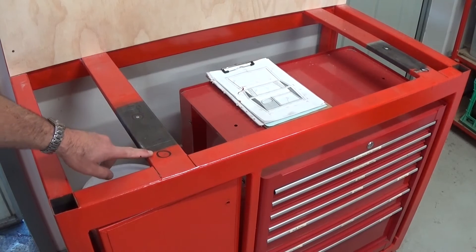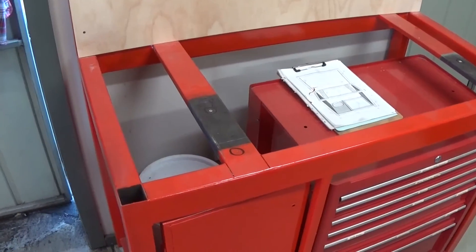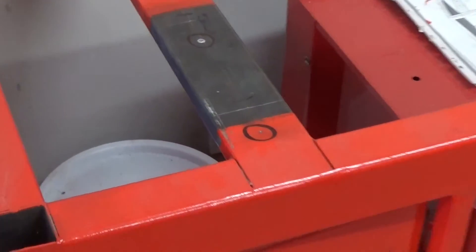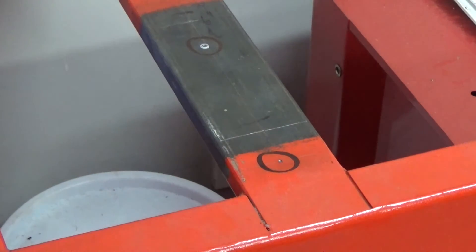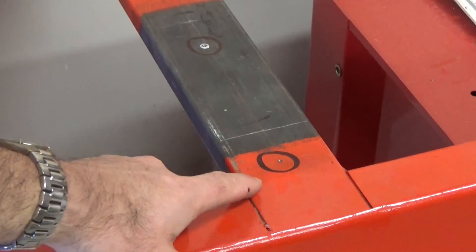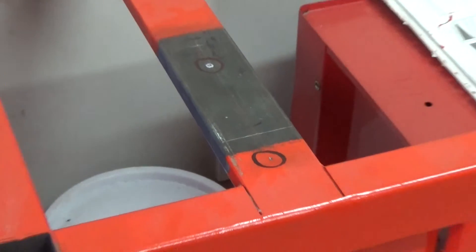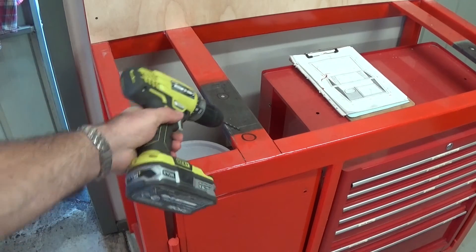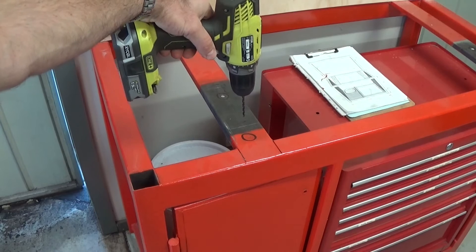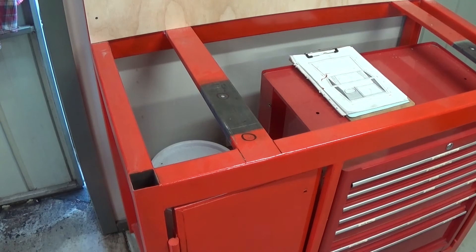I've carefully gone back and re-marked the holes where they're supposed to be based on the test fitting. You can see the scribe lines just in front — that's where the original marks were, so they've moved about an inch and a quarter, 30mm. I've circled the new marks so I don't drill the wrong holes. I'm going to carefully drill a very small pilot hole — 3/32" — as straight as I can. These will be my pilot holes so I can drill them out and tap them for the lathe mounting studs.